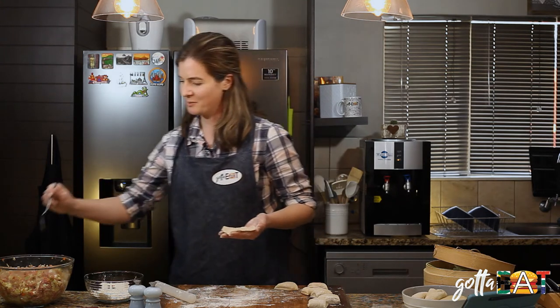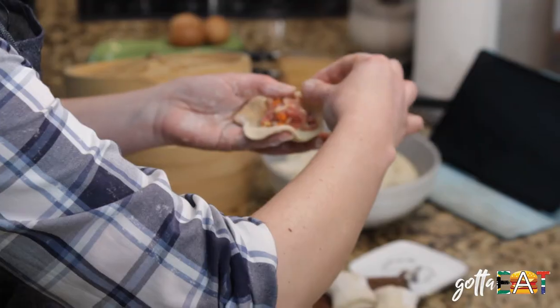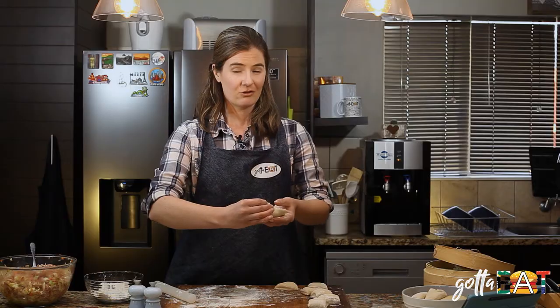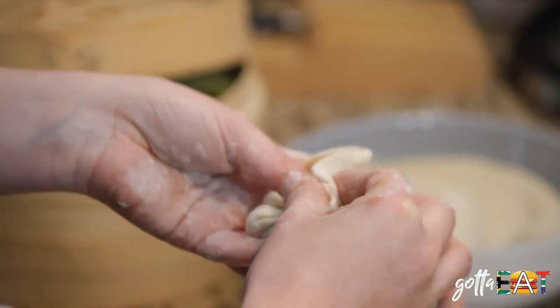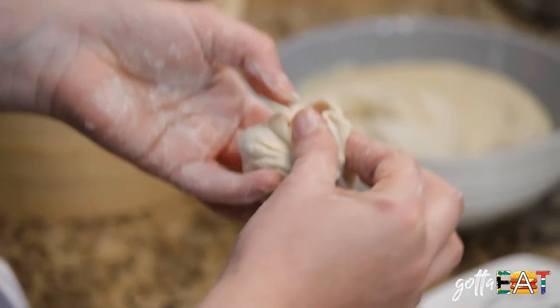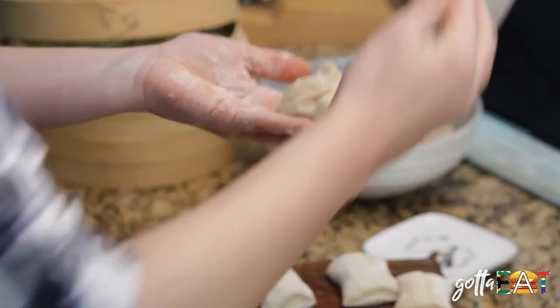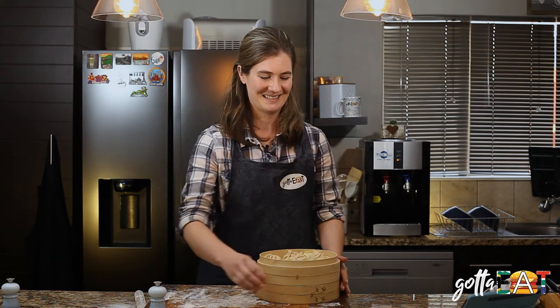Take a spoonful of filling and put it right in the middle. Then pull one piece of dough over and fold it, and keep going all the way around. Traditionally you would do 18 pleats — 18 is a lucky number in China — but just do as many as you can. Use your other thumb to push the dough in and twist as you go. Then put it into your steamer basket, which I've lined with cabbage so it doesn't stick.